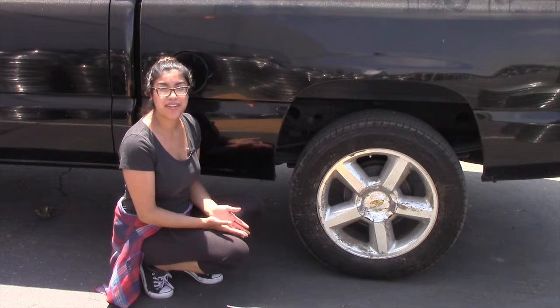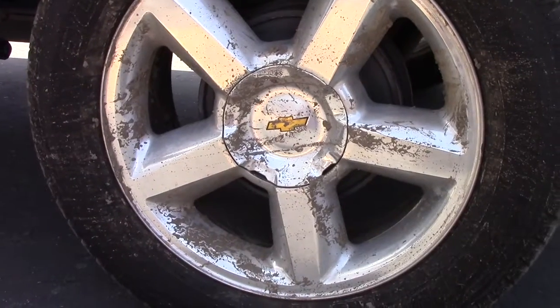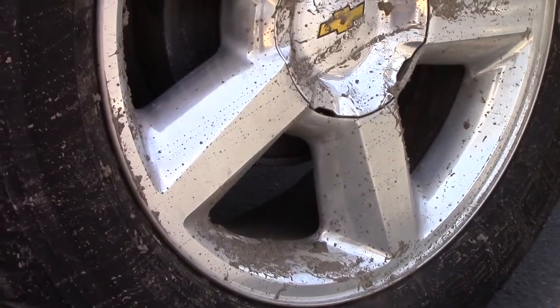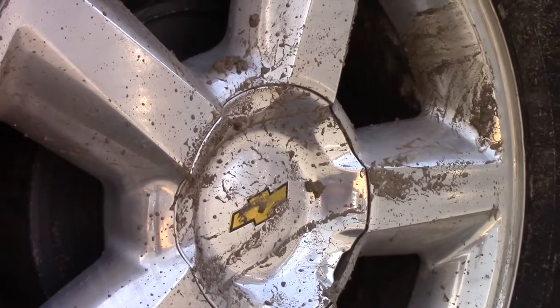That's why it's so important to make sure your wheels get regularly cleaned. So here with me today, as you can see, are some pretty dirty wheels — they've definitely seen some better days. Let's see if we can go ahead and get them all nice and clean. Keep in mind that the following cleaning directions are fairly general, and you can actually be as detailed as you want when you're cleaning your rims.